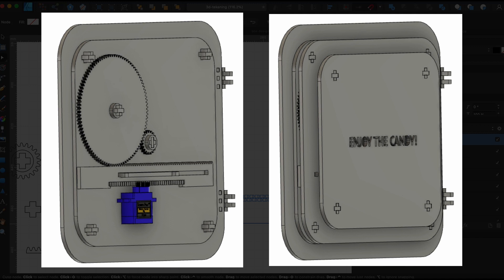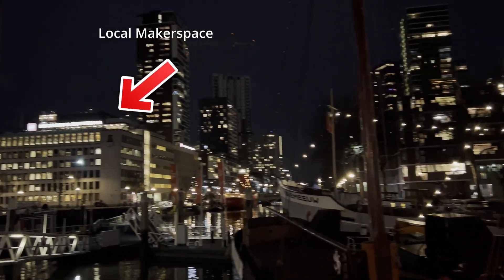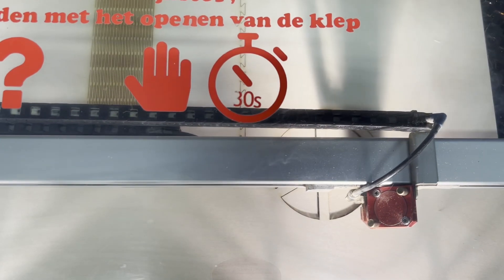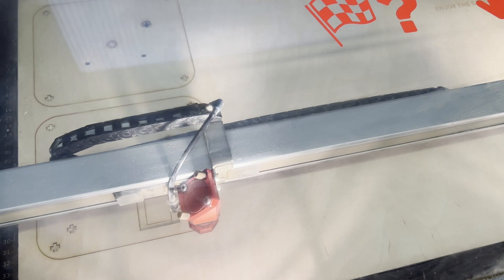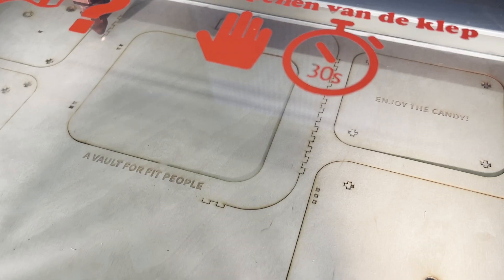When I finished the drawings, I checked if they would fit by putting them together in a 3D program. Then I was ready for the real deal and went to the local makerspace in Rotterdam where I could use the laser cutter. This process took quite a while, but all of the parts came out flawlessly. Now it's time to put everything together.